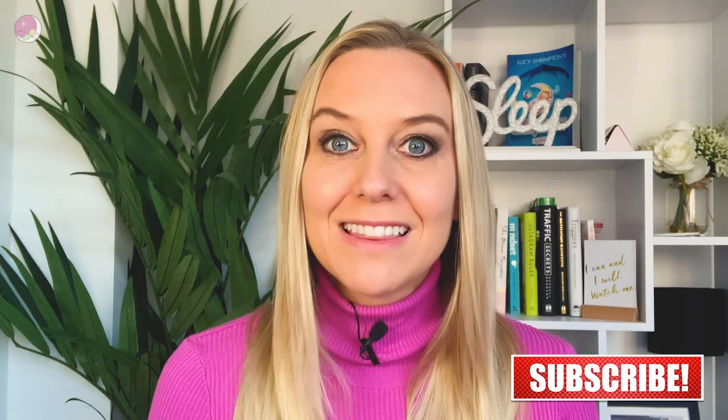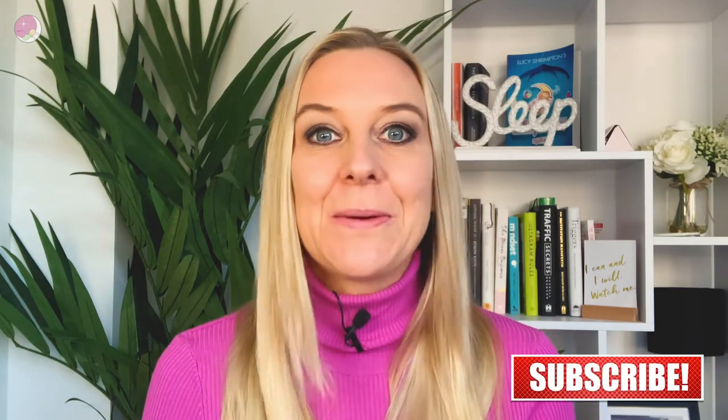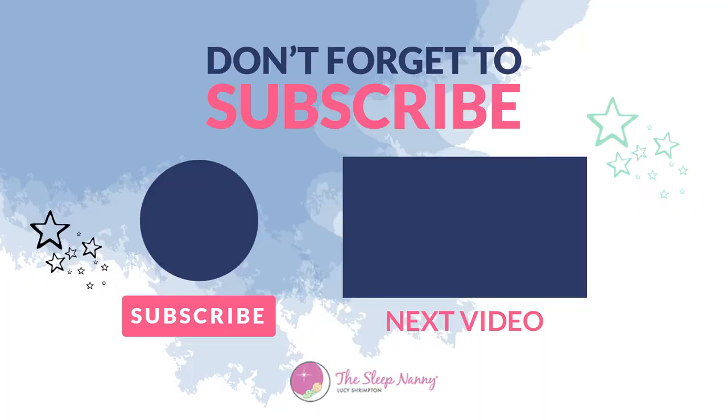I hope this has helped you. I'd love to know which approach you're going for with this coming clock change, so let me know in the comments. Thanks so much for watching — if you've liked anything about this episode, please leave a comment below and hit subscribe for more episodes like this. If any of your friends would benefit from seeing this video, please share it using hashtag The Sleep Nanny. We look forward to seeing you again real soon.